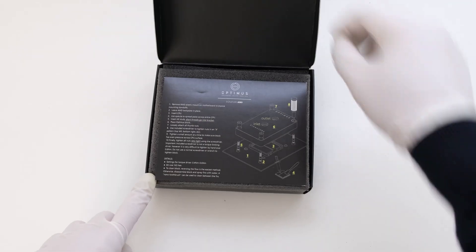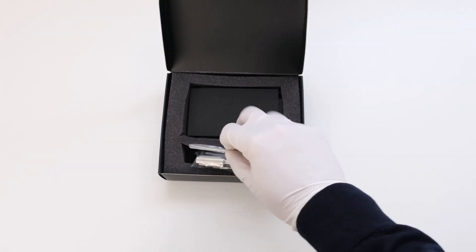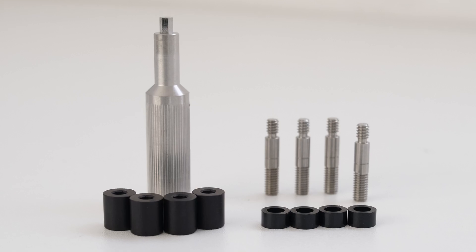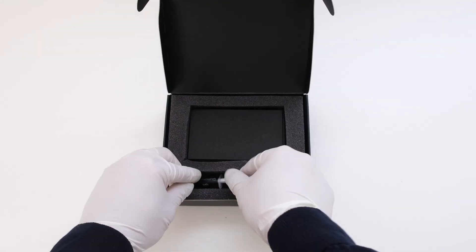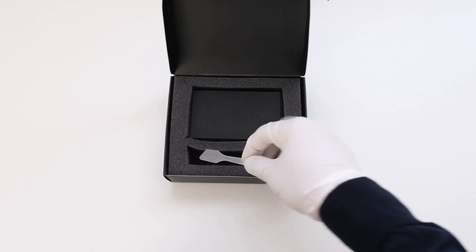What's in the box: instructions, a set of mounting hardware including a mini hex screwdriver, Kingpin KPX thermal paste, and a spatula for the paste.